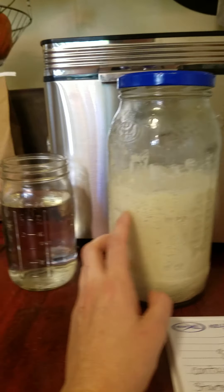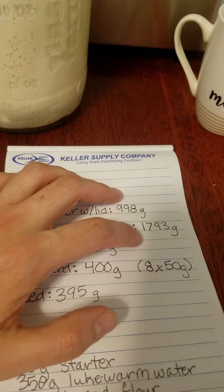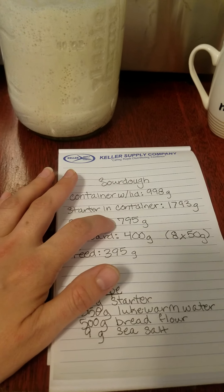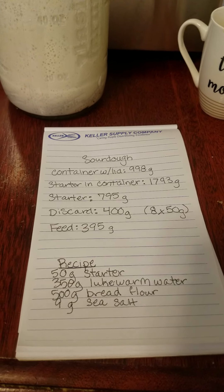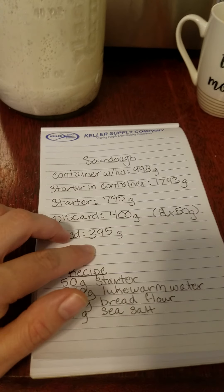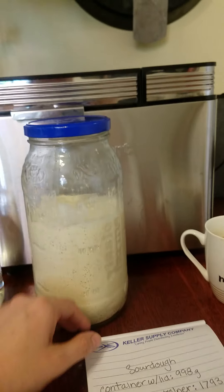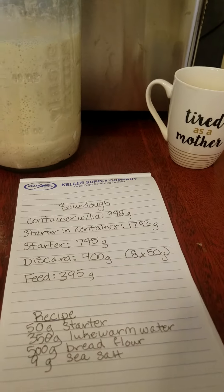So I need to bring this lady down. I had 1793 grams total for jar and starter. If I take off the 998 grams the jar weighs, that leaves me with 795 grams of starter. I'm going to be discarding some of it, but I'm not just throwing it away — I'm going to be gifting several jars to friends and family. That's going to leave me with 395 grams of my starter, which is much more manageable. Now, if I did feed that 395 grams it's going to overflow, but I'm going to be baking with it so I'm not as concerned.